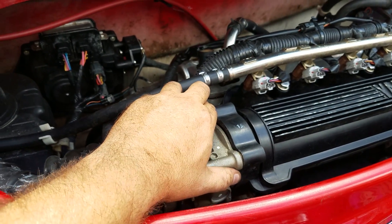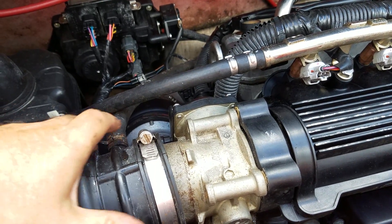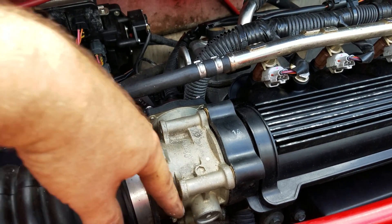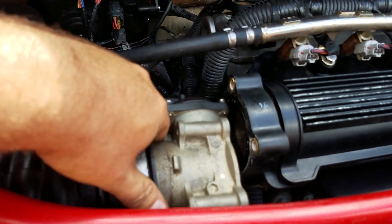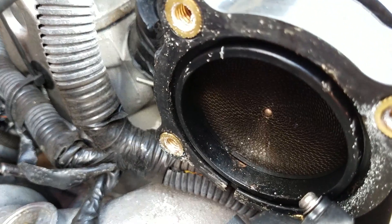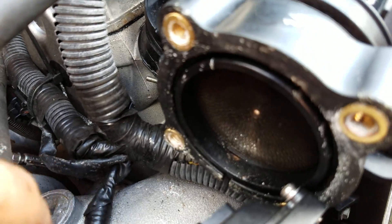You'll definitely feel a difference on takeoff and possibly on top end. What I've done here is removed the tube that goes to my air box, loosened that up, and then there are four bolts - two up top and two underneath. You basically remove the whole thing and end up with this cone honeycomb-looking piece that sits in the intake.